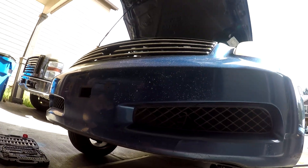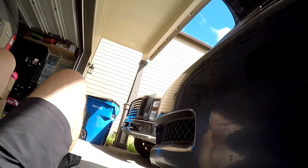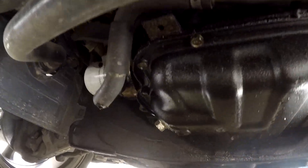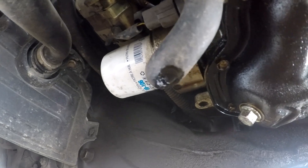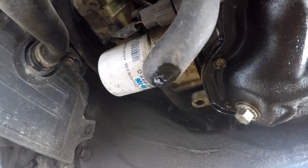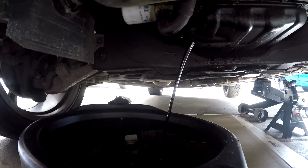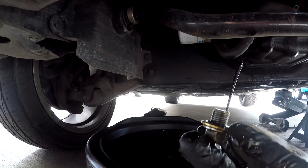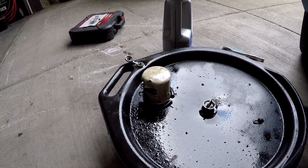Getting right underneath the car from the front — this is your oil pan, your drain plug is right here, and here is your oil filter. I'm gonna get all of these undone and drained. The oil is draining. You'll need a 14 millimeter socket to take out the drain plug.